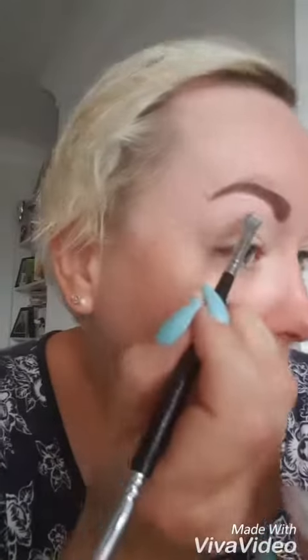Then, using the lighter of the highlighters, just pop that into the arch of your brow. That just creates a nice highlight. Blend it with your finger and there we have it.